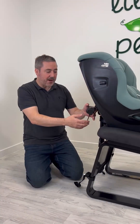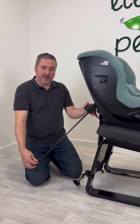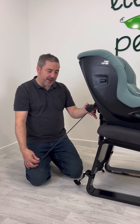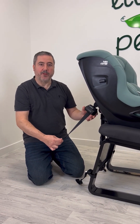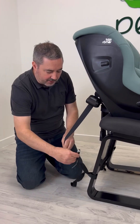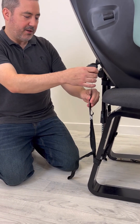The tether system has a push button release here, and the tether itself will release from the seat. It's built on a ratchet system so it will grab any excess slack — you'll hear it reeling in right now. Once it's done that, it won't come back down until you push this button again. So to attach to the car, we're going to push the button, bring it down, attach to the tether loop itself, and let that slack be taken up.